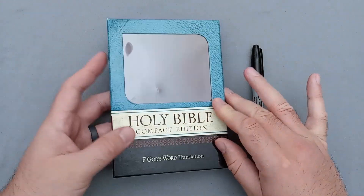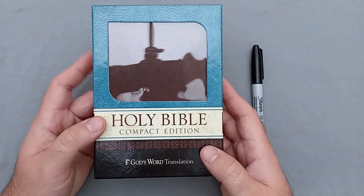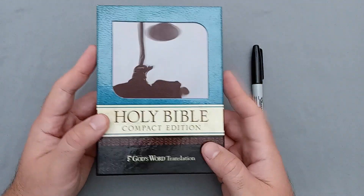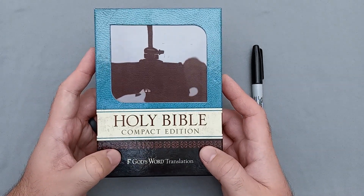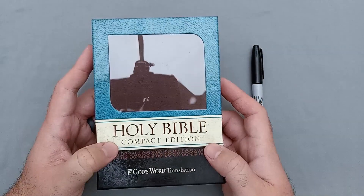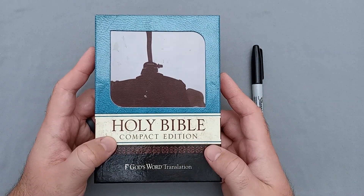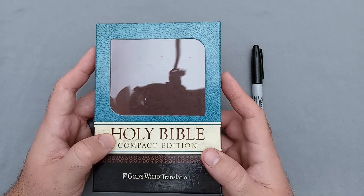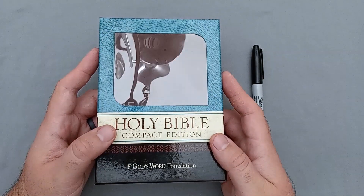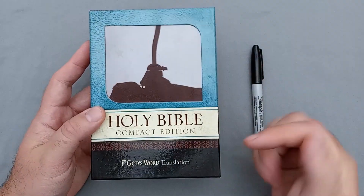This is the compact edition of the God's Word translation. I've reviewed the God's Word translation before, and they do have a couple of editions available. I'm not sure if this one is available on their website — I had placed an order with them and they kind of threw this in with some other materials, so I'm not sure if it's available by itself or if you have to call and ask. If it is available, I will leave it in the description below.